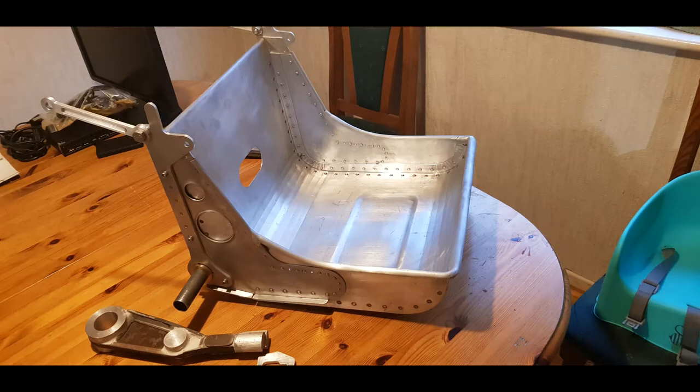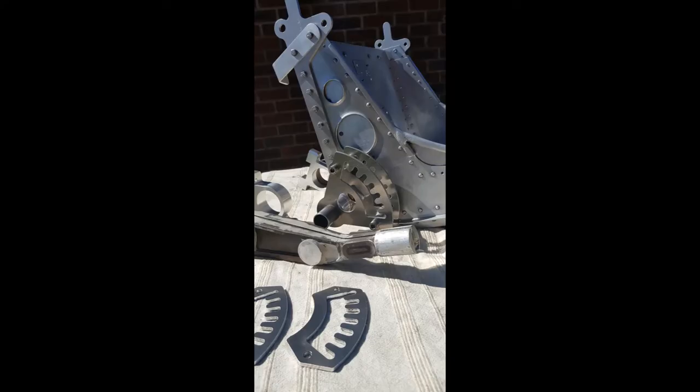Image five shows the dog bone parallel motion struts and the patterns for the seat height adjusting lever castings. Image six shows the basic layout of the torque tube brackets, the adjusting handle levers and the height setting and locking quadrants.